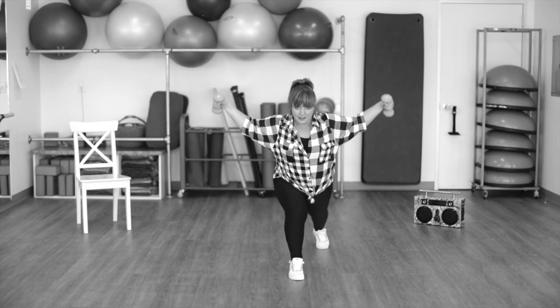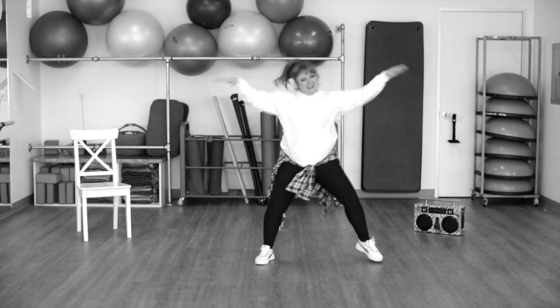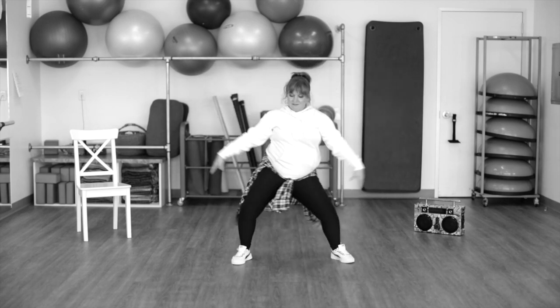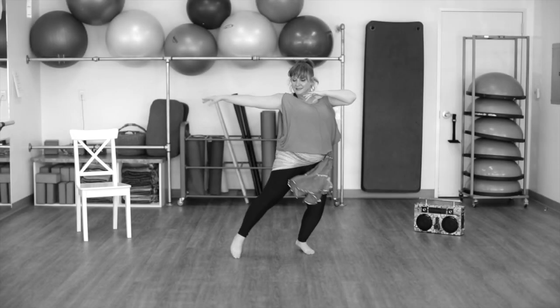New move. Back alternate goes. Open and pull. Open and pull. To the left. Pull and hello. Again. To the left. Open and pull. To the right. Now dramatic. Tap. Tap. Tap.